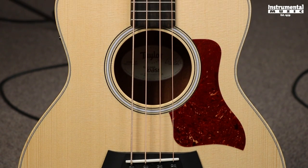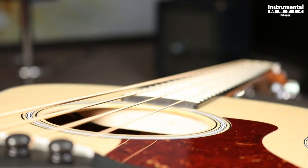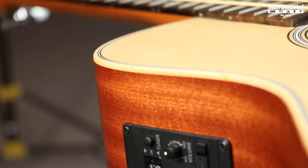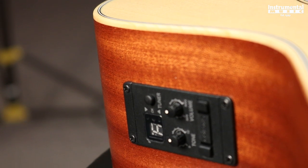The Taylor GS Mini Bass is a really interesting instrument, brand new onto the market. It has a 23 and a half inch scale — the exact same size as Taylor's GS Mini Acoustic. It has a solid Sitka spruce top and a layered Sapele back inside, and it does come with a pickup. It has Taylor's ESB pickup system, which has a volume control, a tone control, and a built-in tuner.